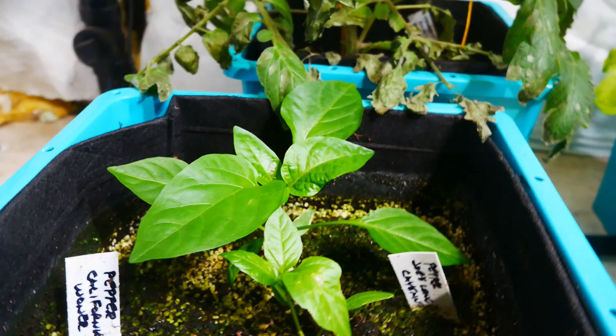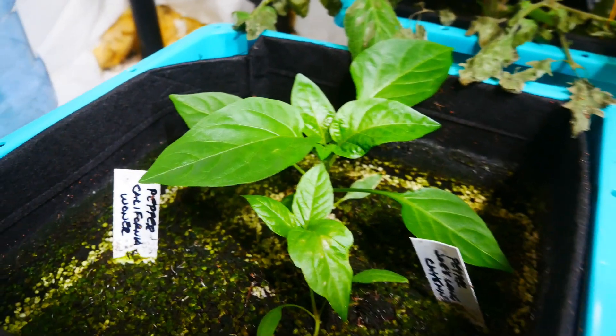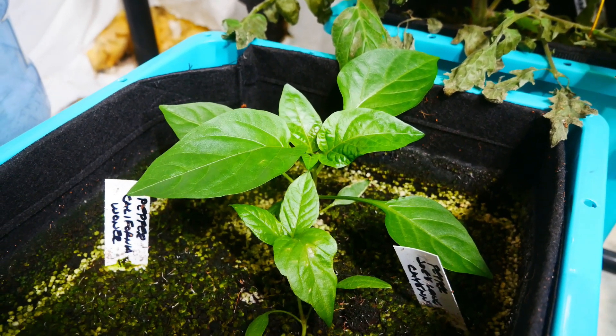The pepper plants are looking good, and so I want to make some corrections before they reach the point of flowering and fruiting. I don't want to run into the same problem as I did with the tomatoes.